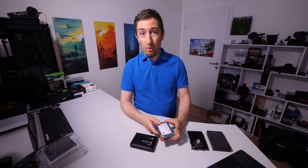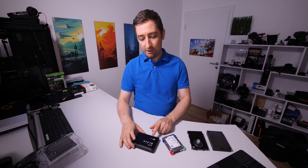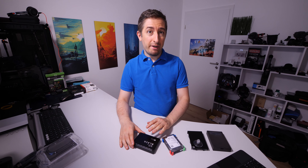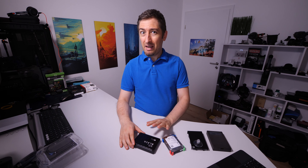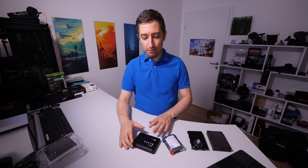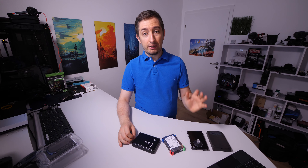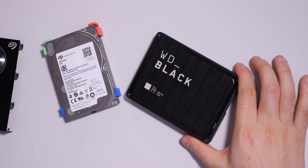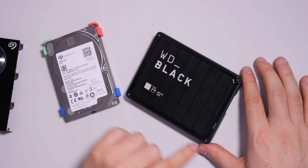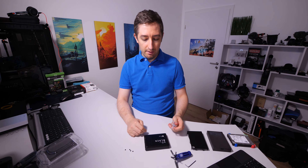In Europe, the Seagate costs around 100 euro. The Western Digital Black is close to 130 euro, and I don't think there will be any performance benefit. But I also want to open the Western Digital Black now. What I really appreciate about this design is that it has four screws and you can simply get inside — I've already opened it once.